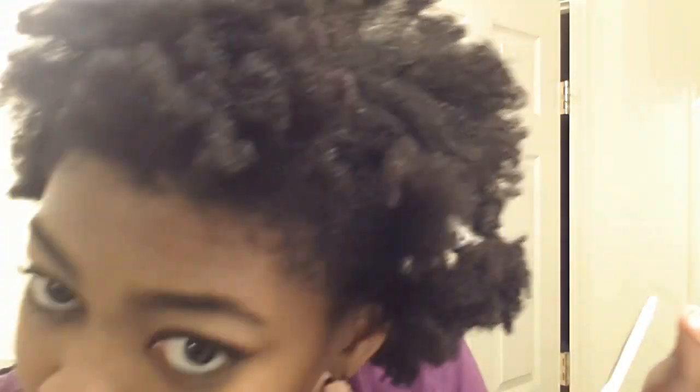I should probably mention that I always do my hair with a pair of scissors nearby, because there is always something to snip — some sort of single strand knot or shed hair stuck on another shed hair. It happens.